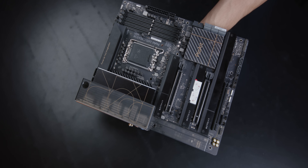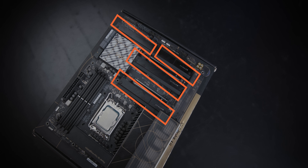The ASUS ProArt Z690 is the main motherboard for this build — it's a ProArt board designed with an architect's mindset. Workstation-friendly features are very important here: the board includes a 10G onboard LAN, Thunderbolt 4, multiple USB ports — all of these are workstation-grade features.